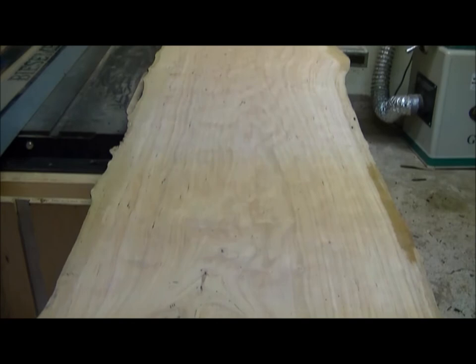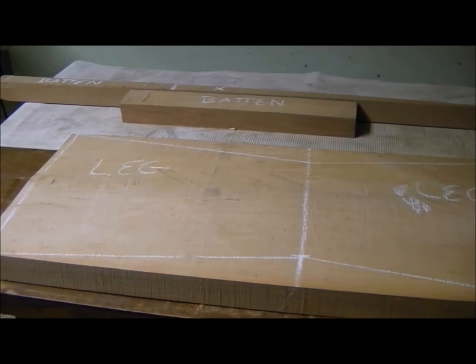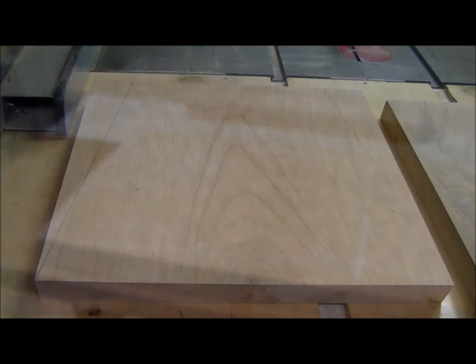Here are the rest of the parts to be cut out and as you can see, there's not a whole lot here, and that's kind of the point of this table. We have some real beautiful wood we're using and we want to exemplify that by keeping the design relatively quiet.